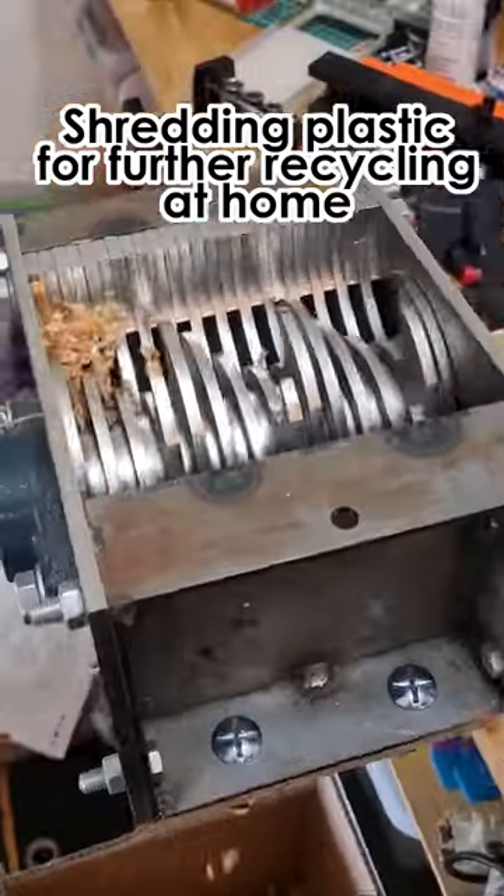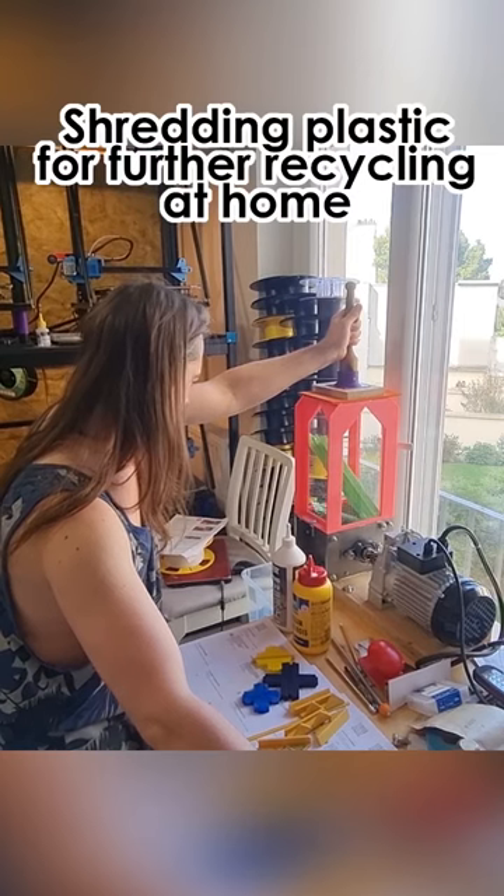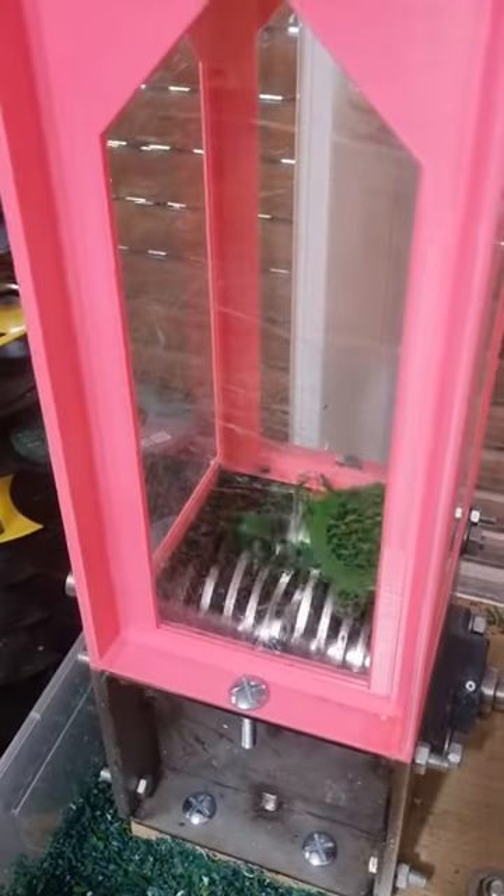Some time ago, I decided I wanted to recycle at least some of the materials that I use for 3D printing. I use quite a lot of plastic for tools I make for bookbinding. When you are 3D printing, there are a lot of misprints, a lot of material that goes into the trash bin.